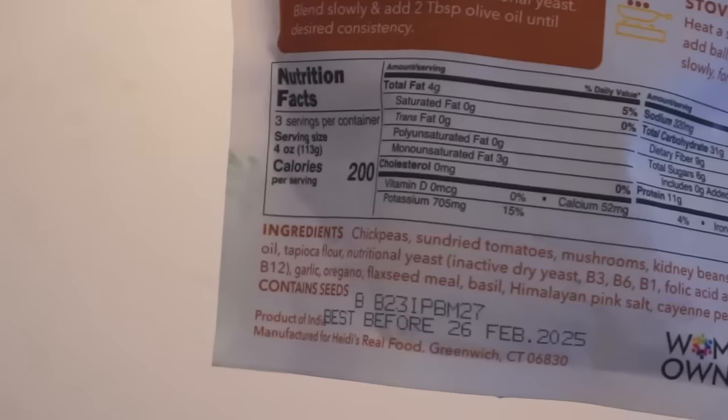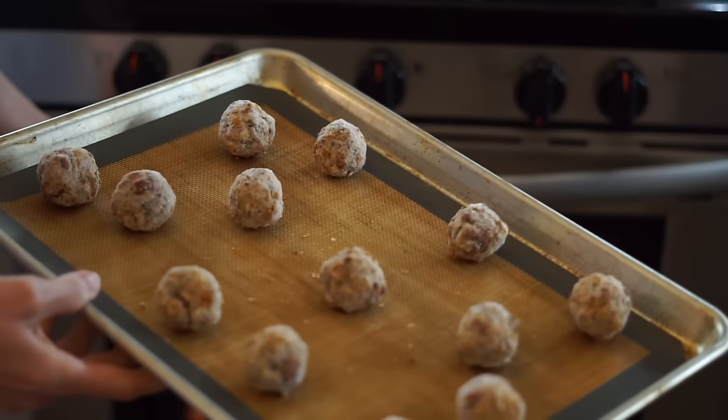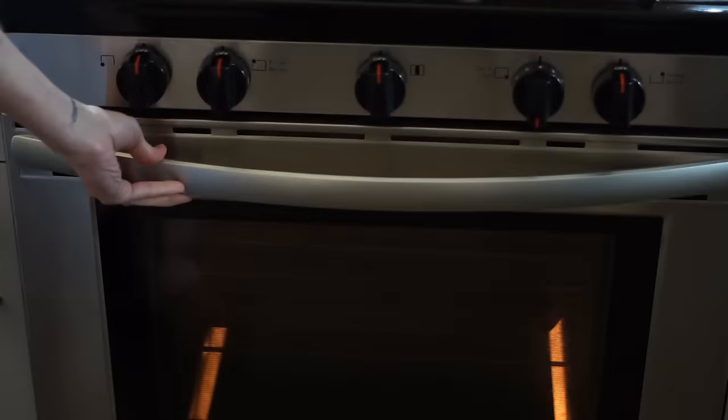Alright, let's try these Heidi's meatballs. They have chickpeas, dried tomatoes, mushrooms, kidney beans, olive oil, tapioca flour, nutritional yeast, garlic, oregano, flaxseed meal, basil, Himalayan sea salt, and cayenne pepper.